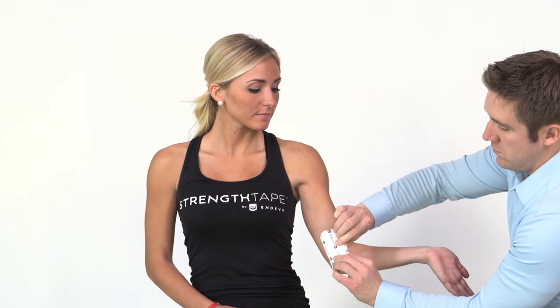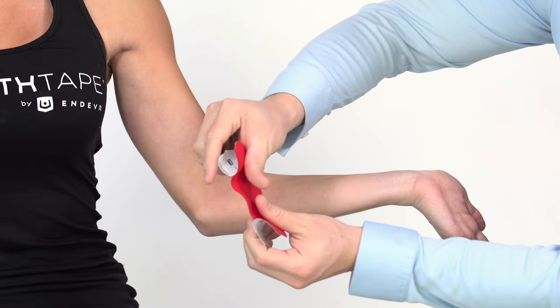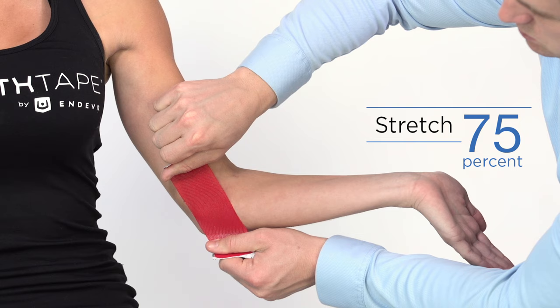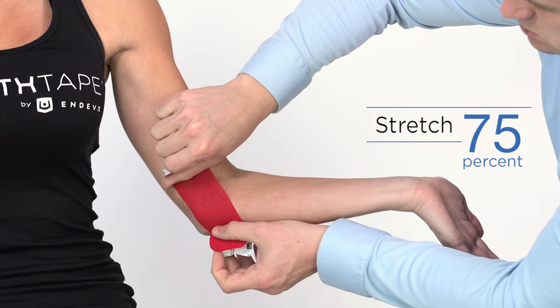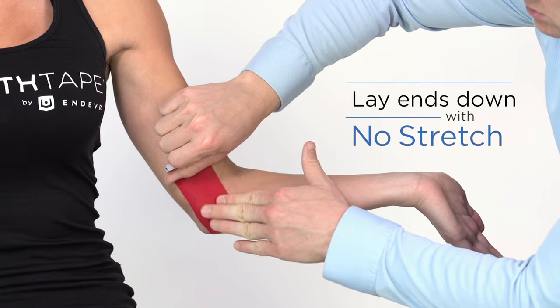Using a half strip, twist and tear the backing paper down the middle. Remove backing paper, but leave ends to hold. Stretch tape to 75% and apply parallel to the upper arm, making sure to cover the most intense point of pain. Lay each end down with no stretch.